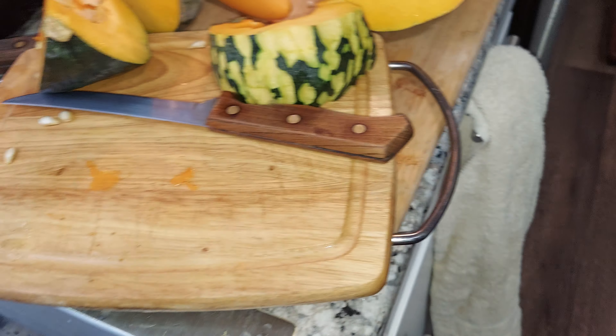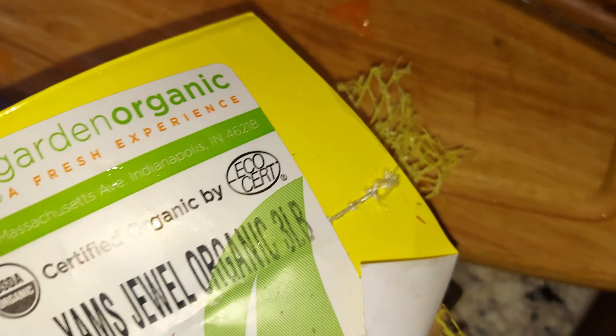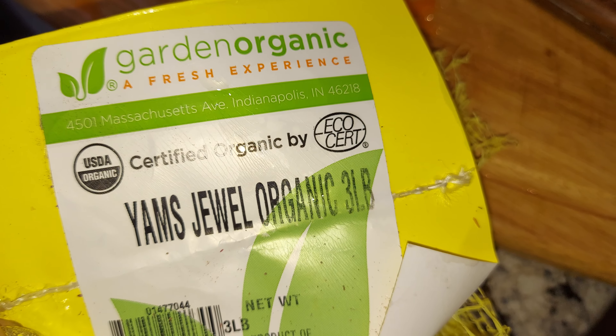I think I'm just gonna mix the squash with this sweet potato — like a Japanese sweet potato. I got this at the Woodman's store. Yams — oh, that's a yam? Same thing yeah, that's a sweet potato. But I want to mix that into the squash, it's gonna be good.